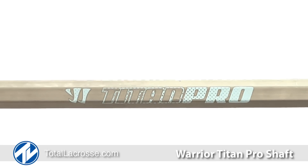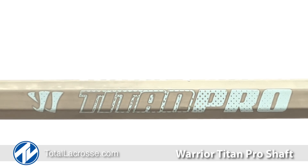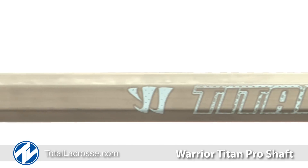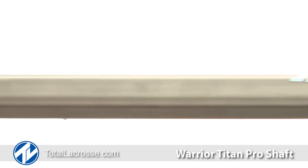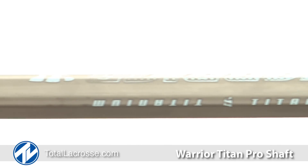Hey guys, I'm Mike with Toll Lacrosse, here today to tell you about the Warrior Titan Pro shaft. Warrior was the original in titanium lacrosse shafts. The Warrior Titan Pro has the perfect balance of weight and performance. This shaft is 20% lighter and 30% stronger than alloy handles.